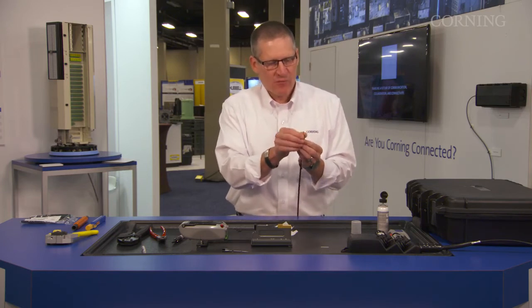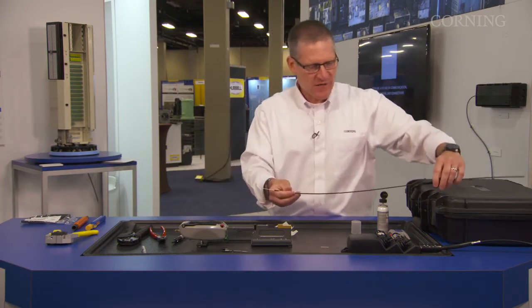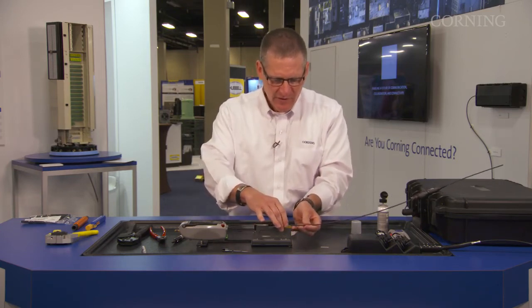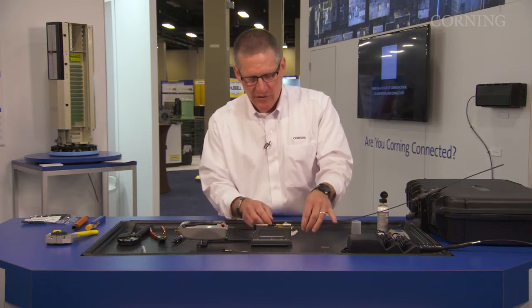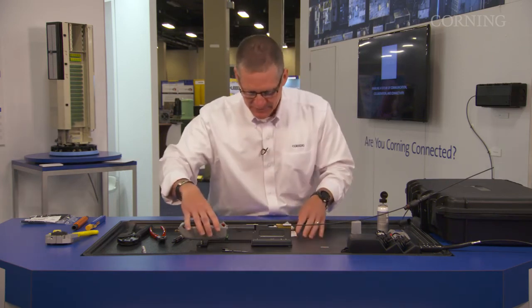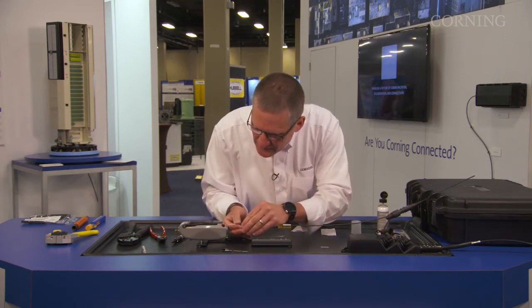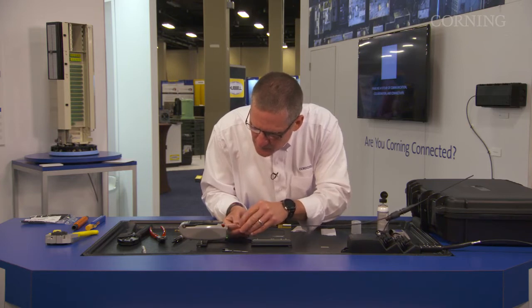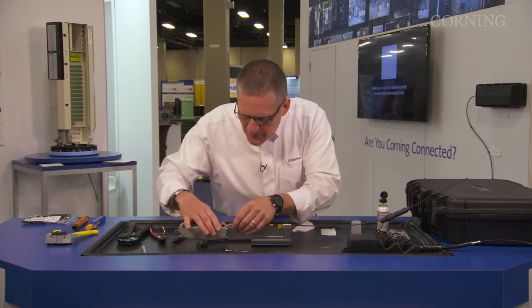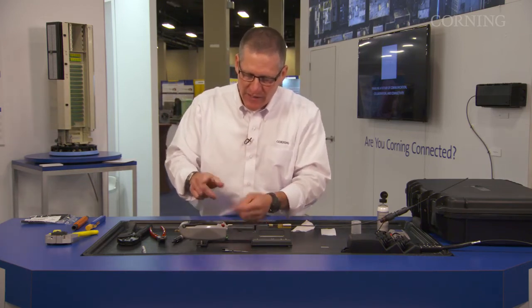Now I can go ahead with my cleaved fiber, remove it from the handler, and start the connectorization process for the field installable. You'll see I just brought my crimp band down toward the tool because there is a crimp band installer on this benchtop tool and a little lever here that holds the cable in place while going through the OptiSnap installation. Now we're just going to go with a standard OptiSnap installation. Once you get it in, you go ahead and cam. You'll get your green or your red light — if it's green, go ahead and crimp; if it's red, go ahead and release and redo.